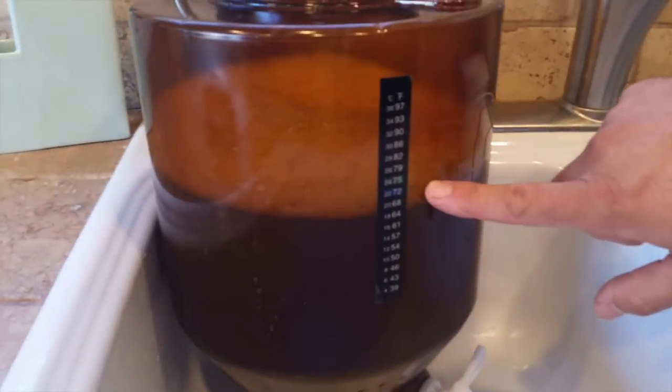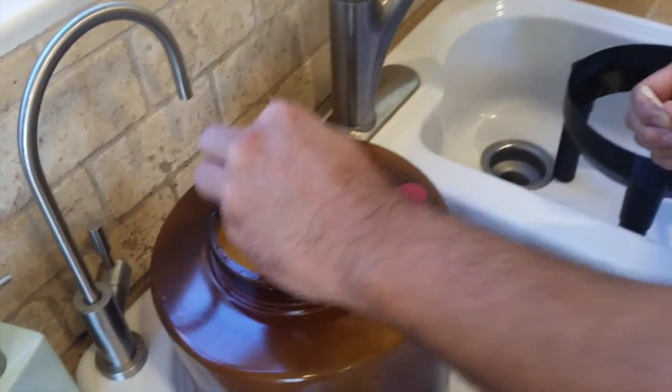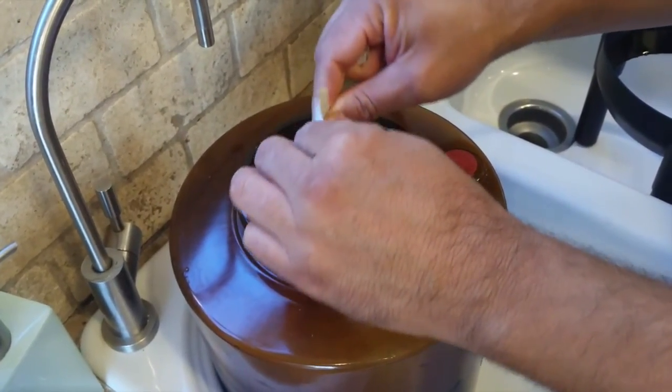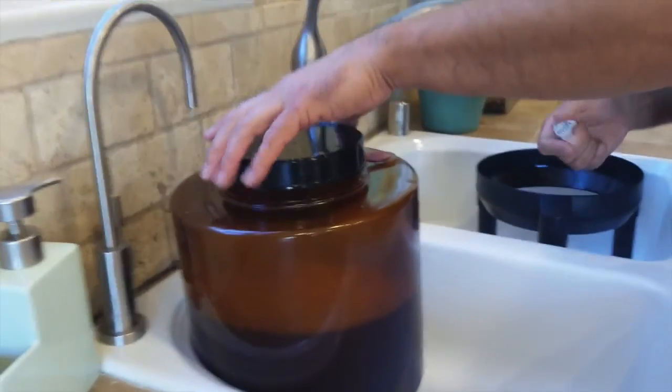The next step is to put the yeast in — that's called pitching the yeast. One thing that's really important is you want to put the yeast in when the temperature is between 64 and 82 degrees. In this case we're good — we're at 75, so we're ready. If your water's too hot, cover it with a lid and let it sit until it cools down. Don't leave the lid open for extended periods of time — you don't want anything getting in there. So here we go with the yeast — just sprinkle that in. Don't worry if there's foam or if the yeast clumps. You don't have to stir it — the yeast is going to find the moisture. After a few hours it's going to start moving the liquid around and stir itself.